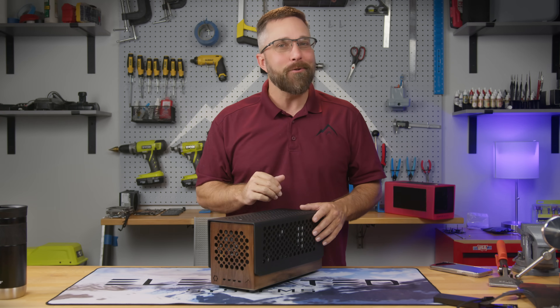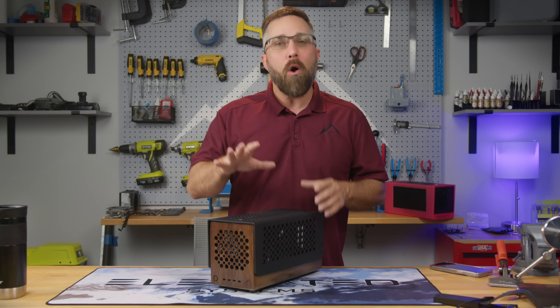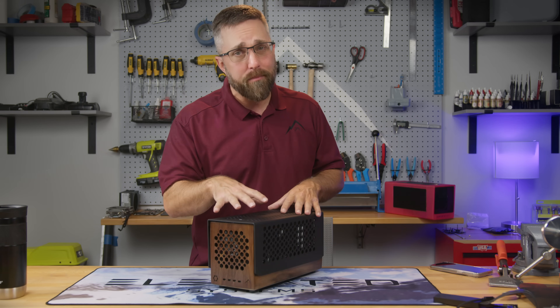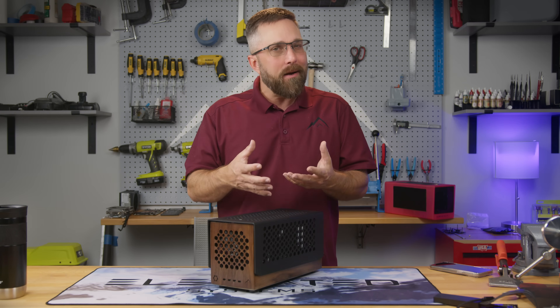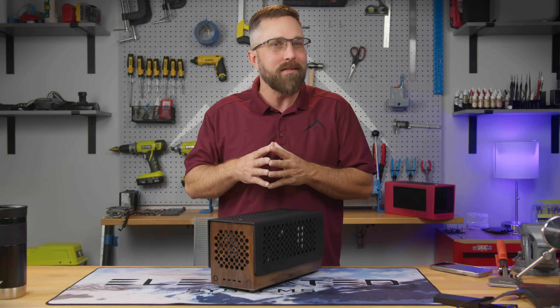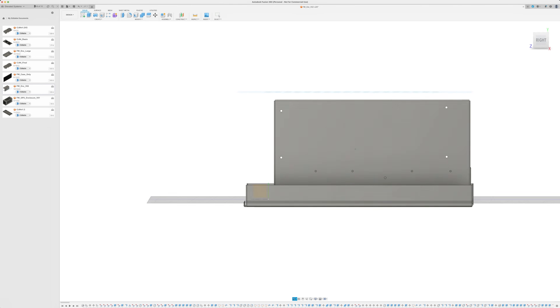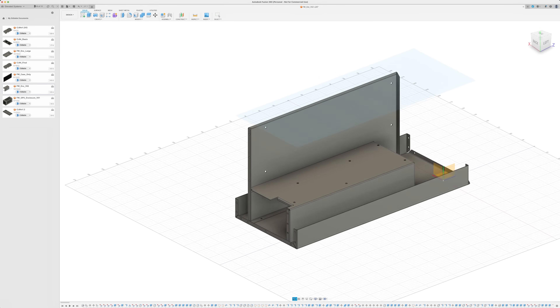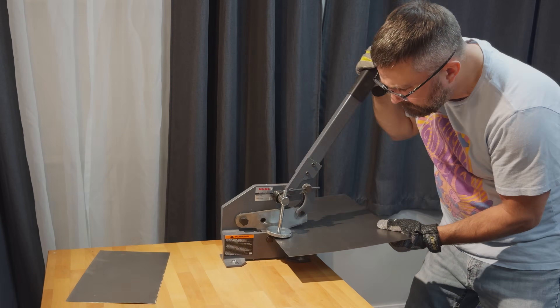I'll circle back to the laser cutting part in a bit. First, let's walk through the fabrication and assembly process in a more logical order — and I'll tell you about how straying from that plan led to some interesting challenges. The first components I tackled were the steel panels: the bottom panel, the mainboard panel, and the GPU tray. I cut some 22 gauge mild steel sheet to rough size.